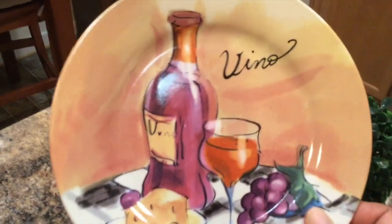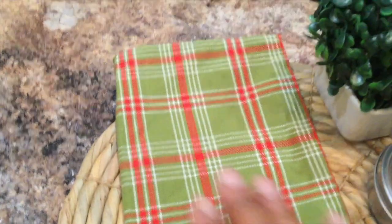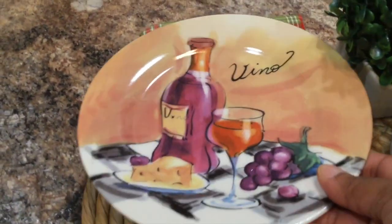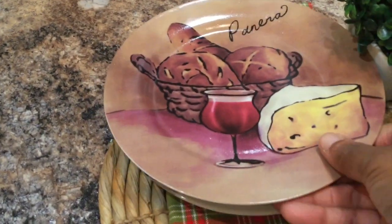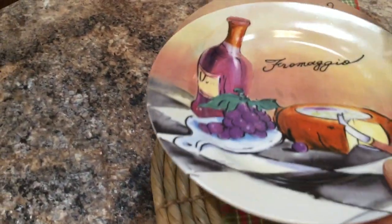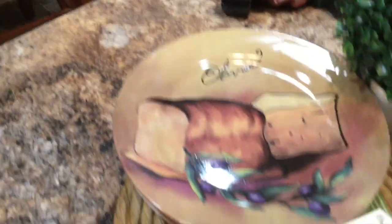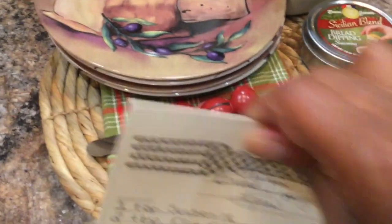I love these little plates — I thrifted them earlier in the year. Here I have a basic red, green, and white plaid dish towel placed down. The vignette is sitting on a wicker placemat, and the wicker placemat is sitting on top of a lazy susan, which is serving as my tray for this vignette.